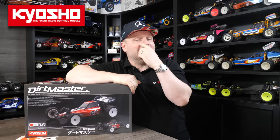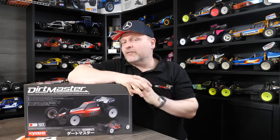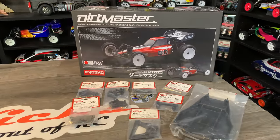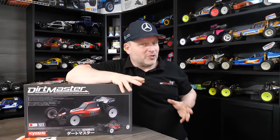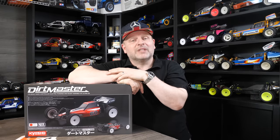Welcome to Tossie Kicks. On today's show, we're finally getting around to building the Dirtmaster that's just been released from Kyosho. I've already done an unboxing video of this, so I'll put a link up here — go check that out if you haven't seen it already to find out what's inside the box. In this episode, we're going to build up all the chassis, look at all the components, go through a ton of upgrade parts, and I'll give you my thoughts on the build process and where to watch out for any issues that might crop up on your build.